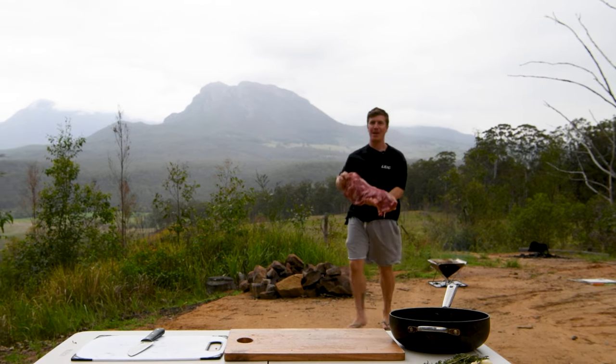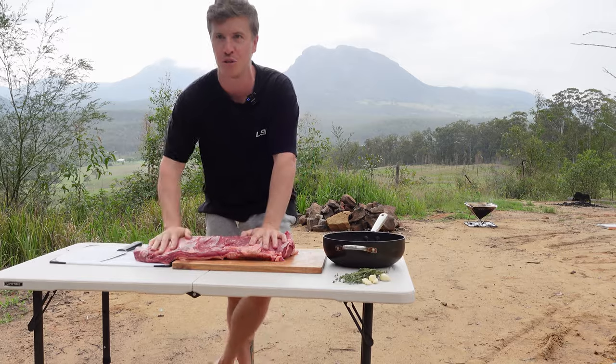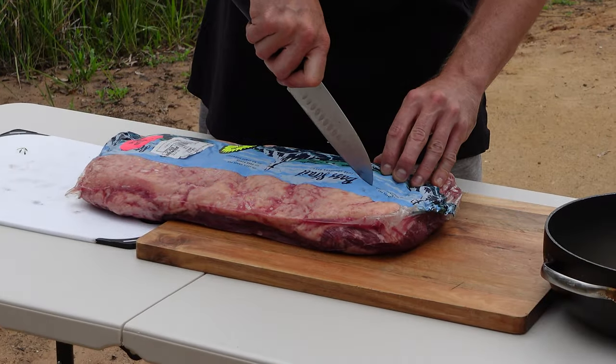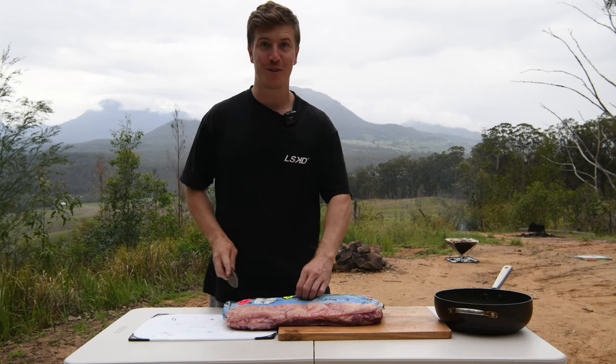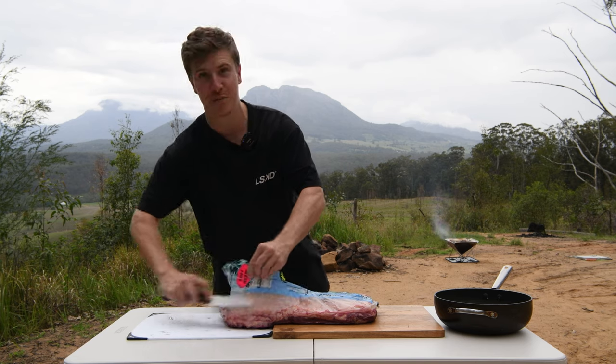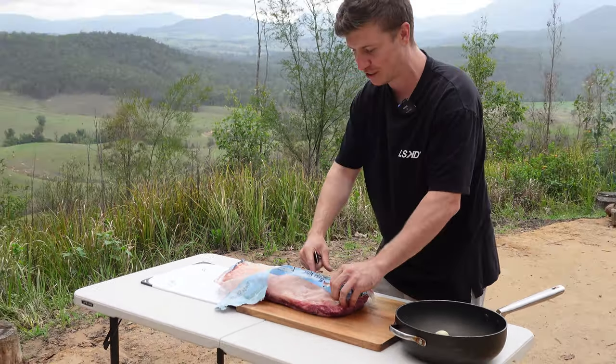I've got this absolutely gigantic piece of meat that we're going to cook on that fire. I've got something real special installed, so make sure you stick around to the end to see how it turns out. I haven't actually bought a big slab of meat like this before, so I'm pretty excited to see how this turns out — I haven't actually done this or seen it done really, so I'm pretty keen to get this one going.